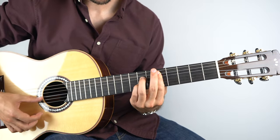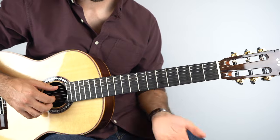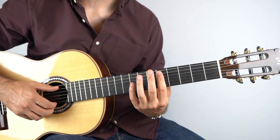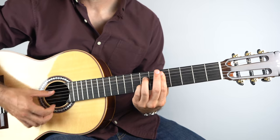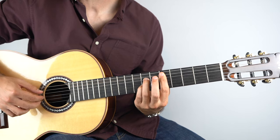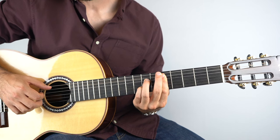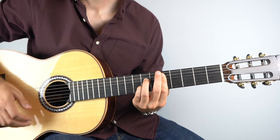Then do a D7. I'm barring the fifth fret on the top five strings and also holding down the seventh fret on the second and the fourth string. Hold that down, play strings three, two, and three, then five, then one, then two and three, then five, five — so you've gone through that.